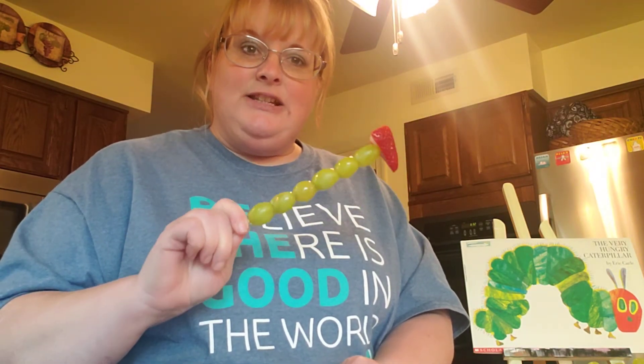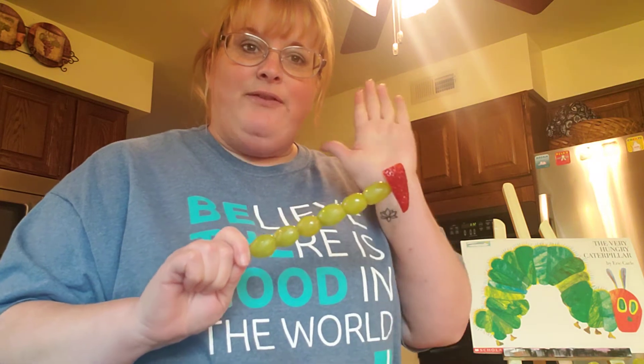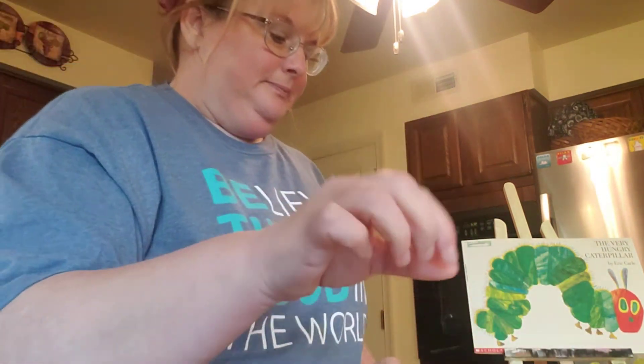Now you have a nice and tasty treat to enjoy. Have fun making your very hungry caterpillars — I hope to see pictures soon! Bye friends!